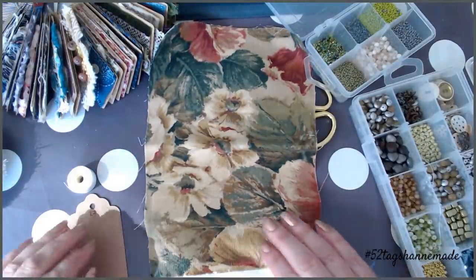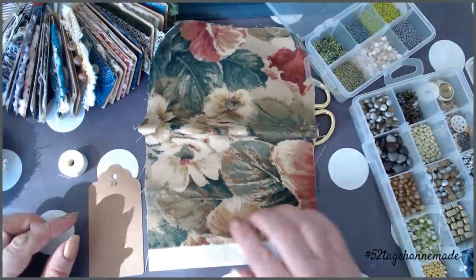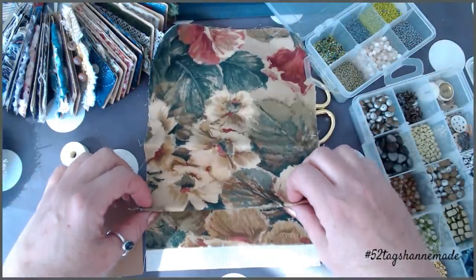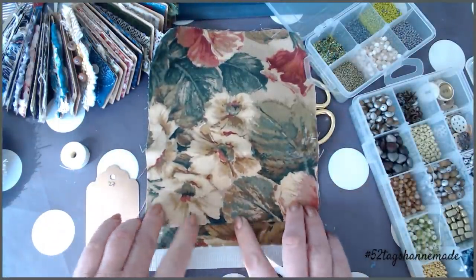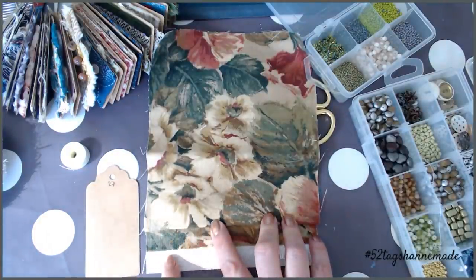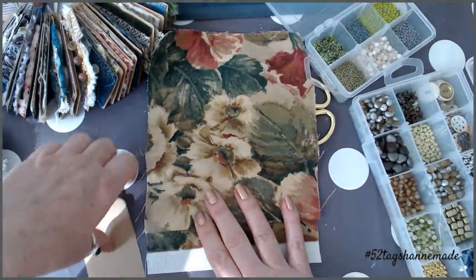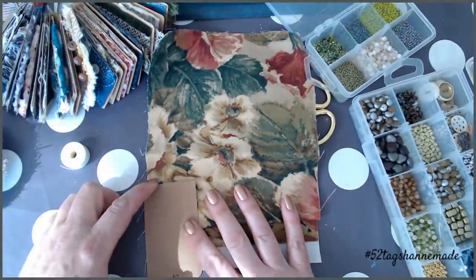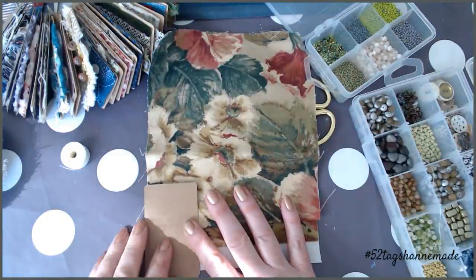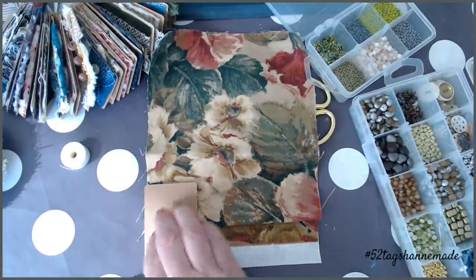So what we're going to do — I've got my tag here, I've got a piece of fabric, and what I'm actually going to do is a fold. It's probably about half an inch that I'm folding over — that's going to give us a ridge, and this is what we're going to hang our tassels from. So if you fold it over, do a little bit of finger pressing, get your tag and then just turn it upside down so that you can work out where that is going to be on there, and then just mark it.